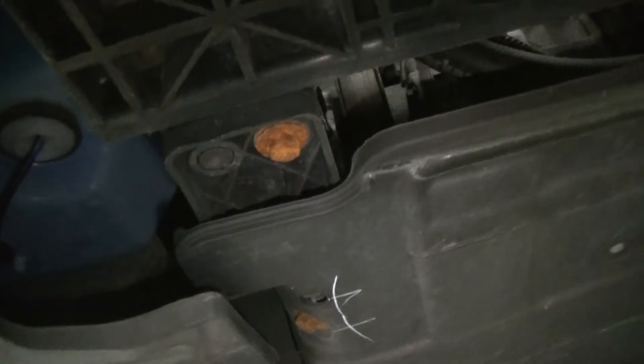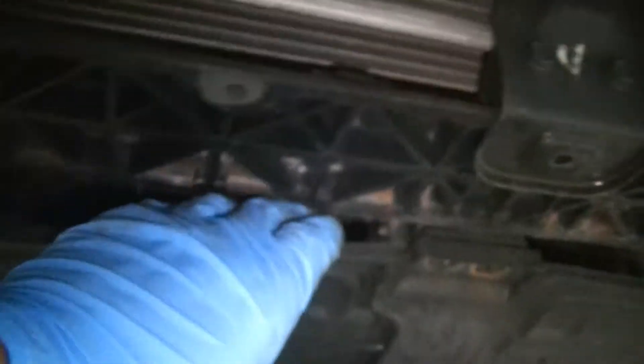Now we're going to get under the car and remove both splash shields. There's one up front held in with two 10-millimeter bolts and two clips. Under that shield there are several more bolts across the front and back, and we can drop this whole thing down. Once we got our bolts out, there's a little hinge on the front — just pull it down and the whole shield will drop, and now we can see the bottom of the transmission.